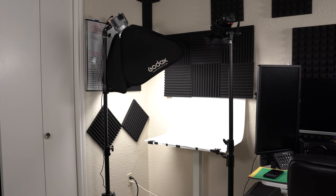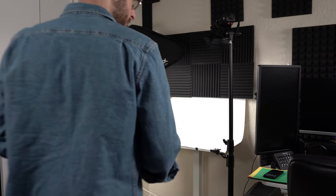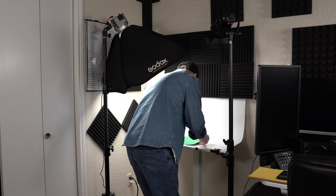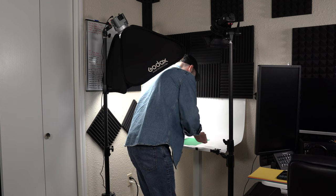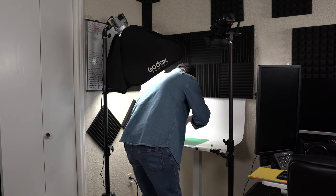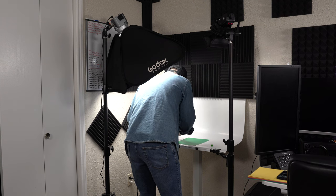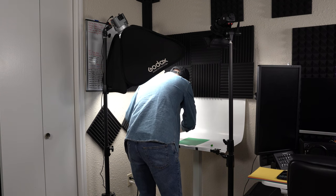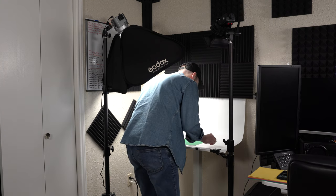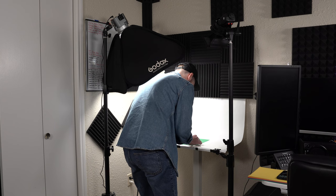Here is my little makeshift studio. I have a small white backdrop, and I'm taking small pieces of construction paper, placing them on here, then grabbing some gummy bears to add on top. I do have a constant power light which I'm using so we can get some good fill light and allow the camera to autofocus.